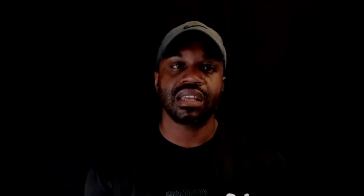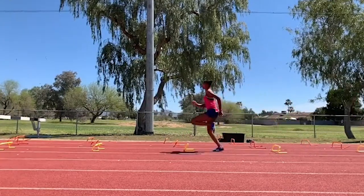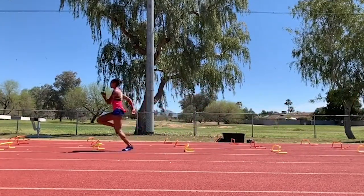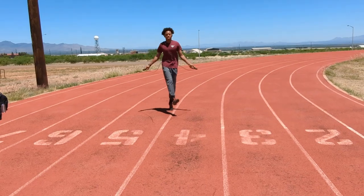I use the jump rope and created different variations to help with front-end mechanics. When you're at top end, you're supposed to be in an erect spine posture. The wicked drill does a great job of that, but a lot of athletes lean forward at the waist, which creates a leakage out the back — they don't recover the heel fast enough.